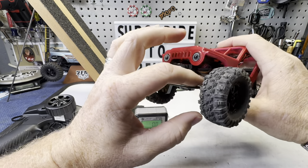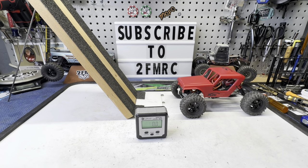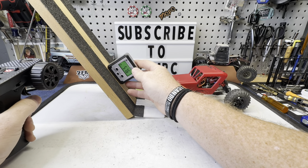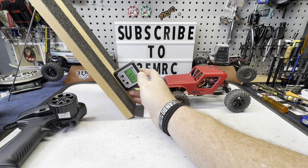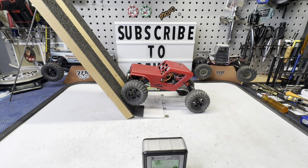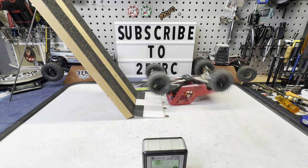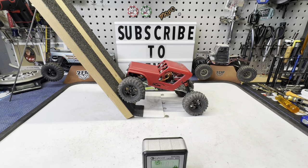So I did rubber band the front shocks just because that's something I do a lot, and the Evo is banded as well, so I kind of wanted to just make it fair. That does help this test tremendously. And that is 57.7 — somewhere in there, 57 and a half. We did that pretty easily. So let's go to 58.3. I don't think we're going to get that, so I would say right around the 57 and a half to 58 possibly is the max of this thing.